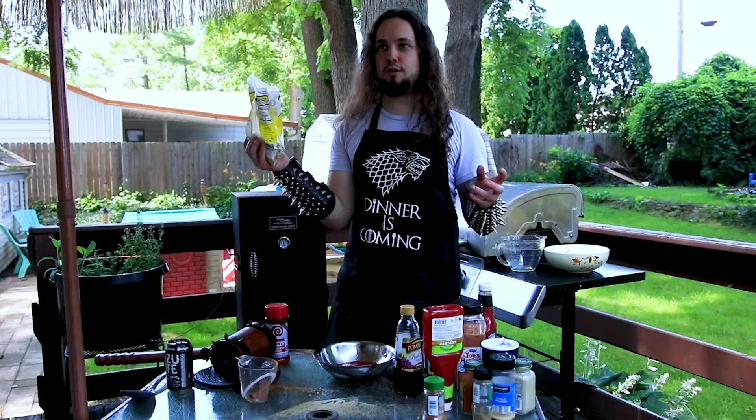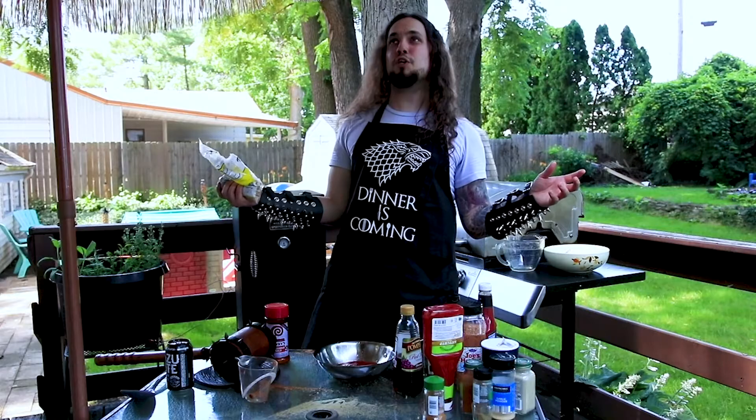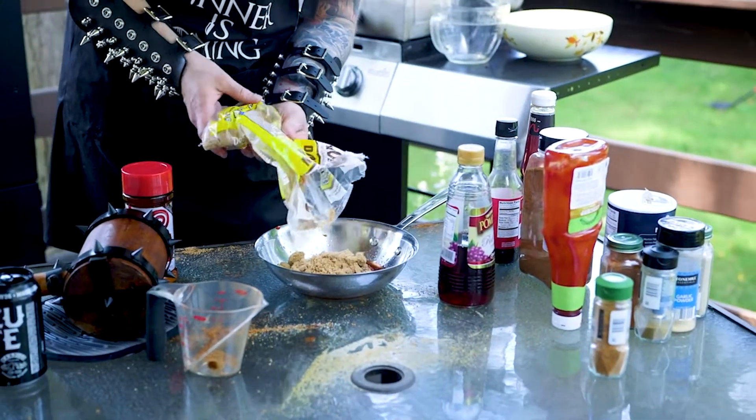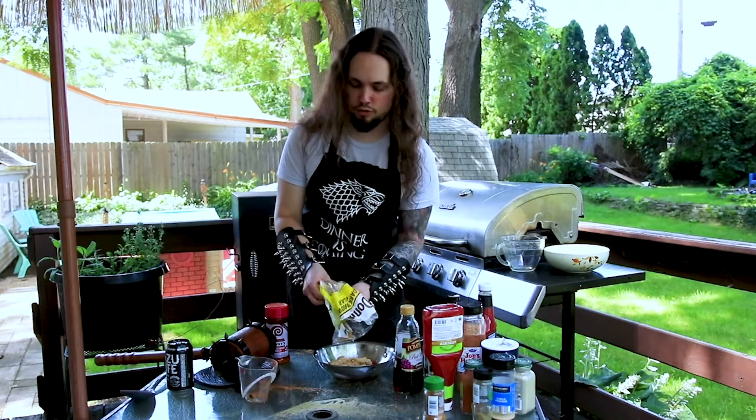Here comes the fun part — brown sugar! Because what's more metal than white sugar? Brown sugar! You pour a bunch of that in there. That gives it that nice, beautiful, sweet taste you love so much.